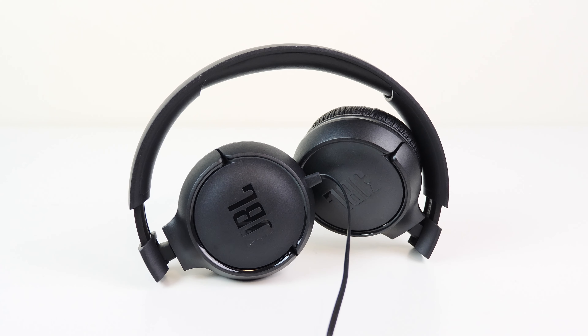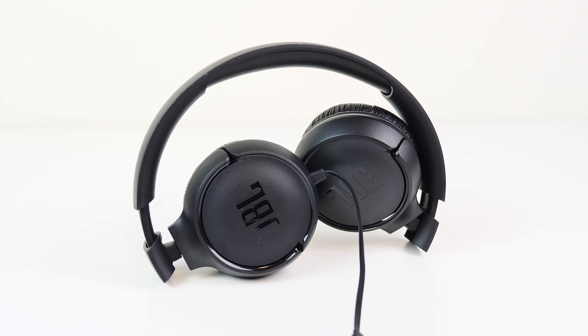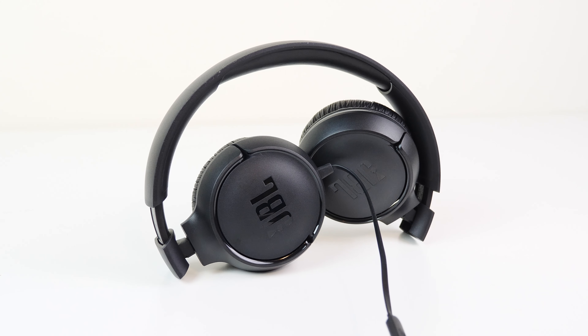Working out with these headphones is not recommended. Even at rest they're not the most comfortable, and when exercising — especially progressive overload weight training — the cable will most likely get in your way. It might pass for some cardio exercises like biking, jogging, or elliptical since the cable just dangles, but if you're going to be hot and sweaty these will only make things worse.